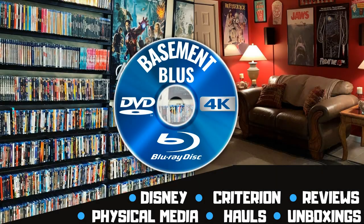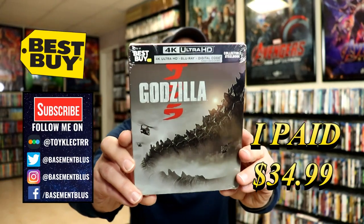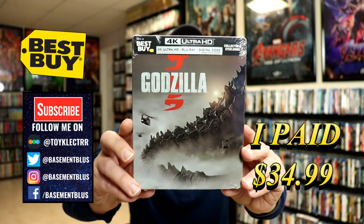Hey, Tony here. Today I'm doing an unboxing of the Best Buy exclusive 4K steelbook for Godzilla, so stay tuned. Today I picked up my order for Godzilla — this is a Best Buy exclusive steelbook featuring the 4K Ultra HD, the Blu-ray, and the digital.